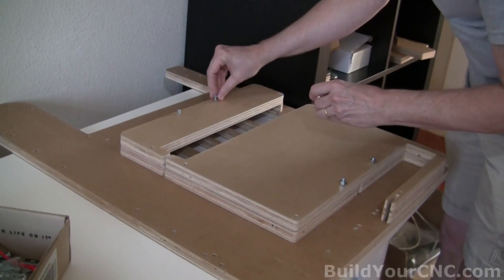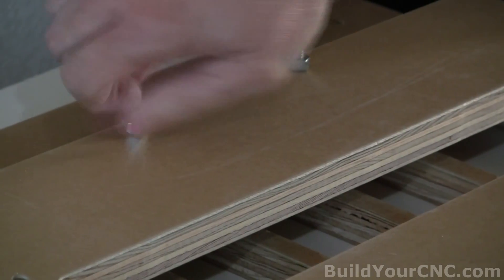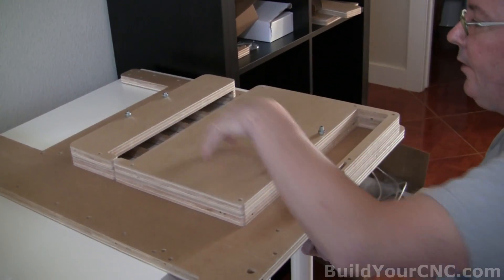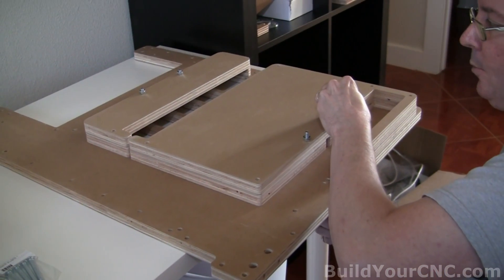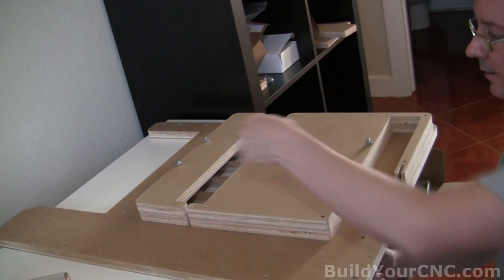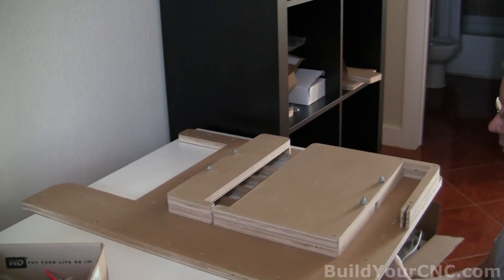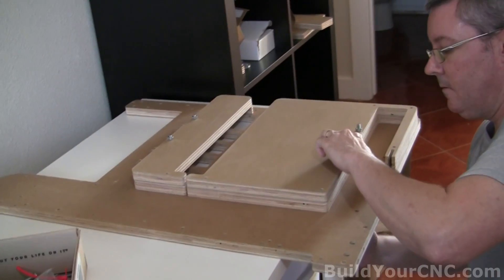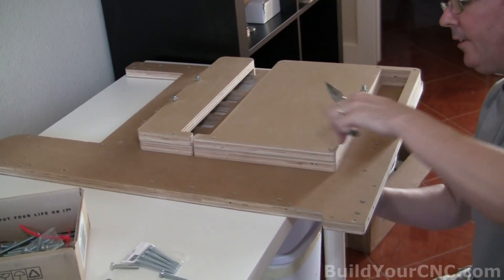Now we're going to put the nuts on the screws and tighten them down. These pieces really serve as an outlet for the reels. When the reels become used, they have to go somewhere — they will go into this cavity here and then come out of this portion. Get it really, really tight. Use a proper wrench for this, not like I'm doing.